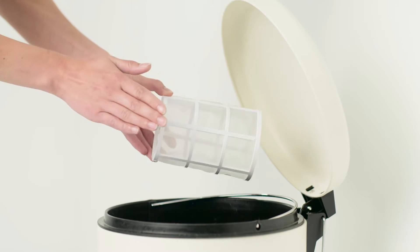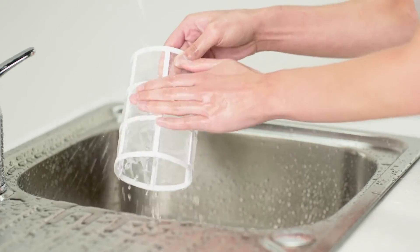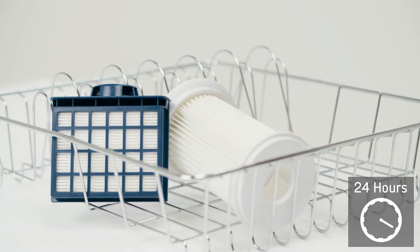Tap the filters over a bin to remove any dirt or debris. Wash the filters under running water, remove any excess and leave to dry for at least 24 hours.